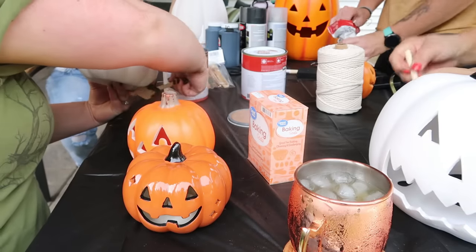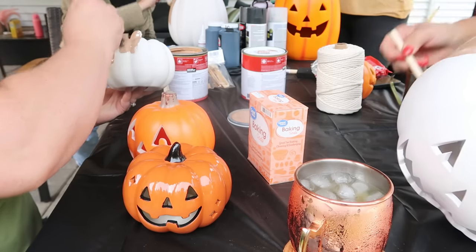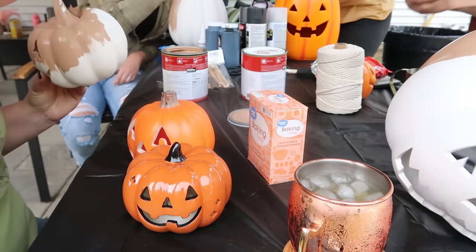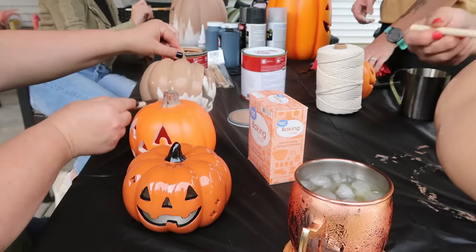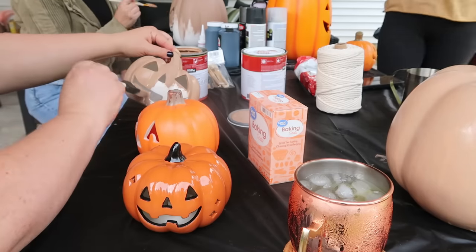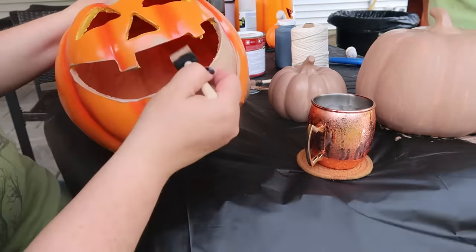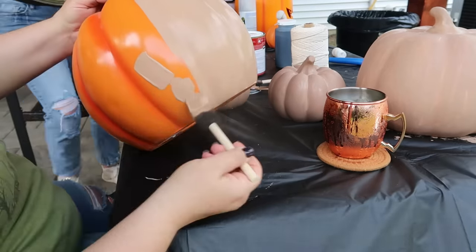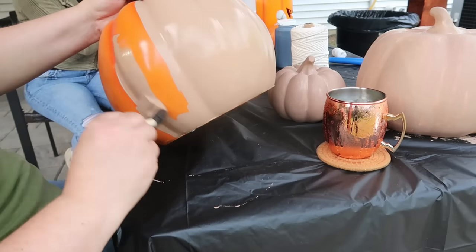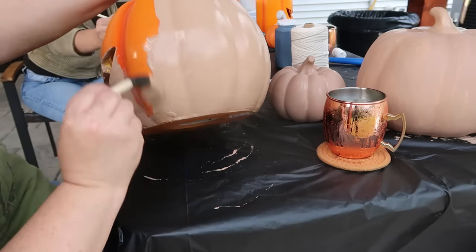Next up we're going to work on the terracotta pumpkins. We're getting started with this matte paint in the Sherwin-Williams color Pottery Urn — my husband Danny picked this up for us at Home Depot in a matte finish. This has been done so many different ways; I have seen so many videos where people do the painting with a baking soda mixture mixed in. You can do that and it does add a little bit more of a chalky texture, and if you put a lot of the baking soda in it might even give you more of a stone finish. I was just painting this on without any baking soda for the first two coats.